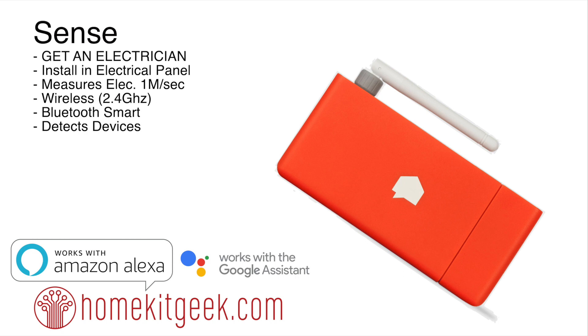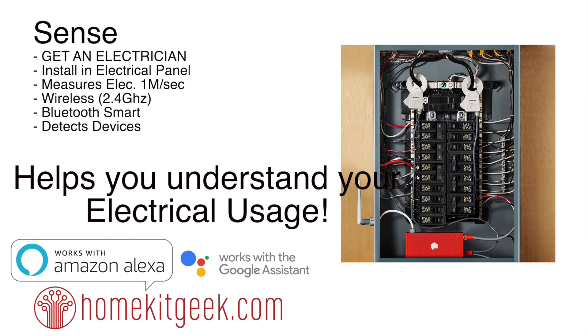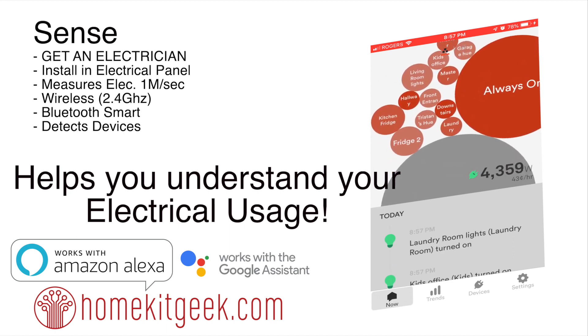Final thoughts on Sense: again, get an electrician. All in all, I'm really, really enjoying this device. I wasn't quite sure what to expect — the website kind of makes it sound like magic, and it's not. It does require some patience and some thought as you go around the house trying to figure out what exactly it just discovered. But I really do believe this device is going to help me understand my electrical usage — mine and my family's — and hopefully that will allow me to adjust my behaviors and patterns so I can cut down on my total footprint, which I think is what we all want.